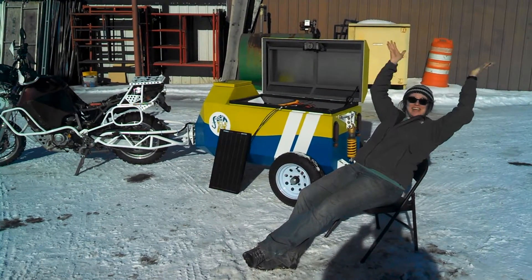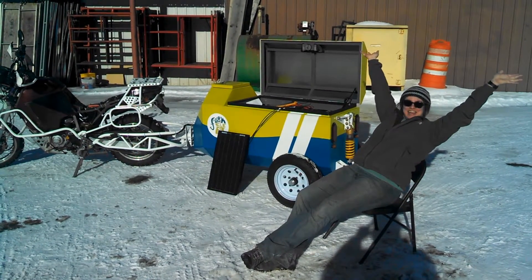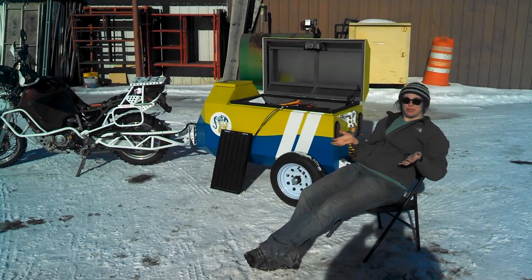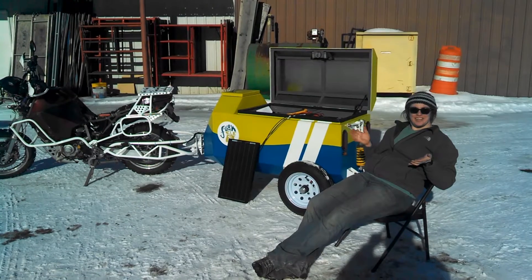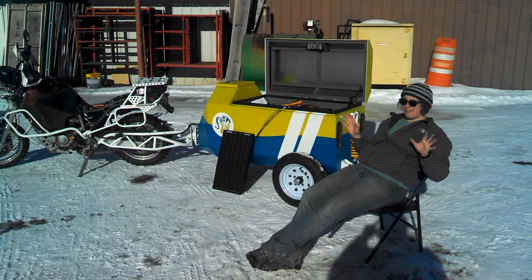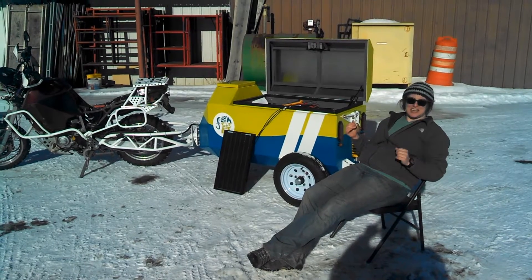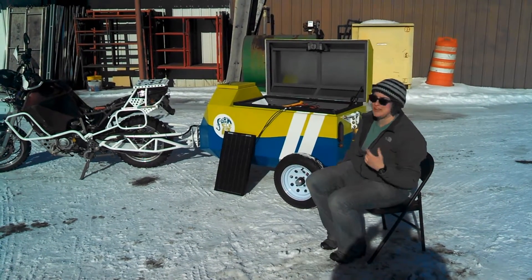Hello. Here we are enjoying a beautiful January day. I think this is our coveted January thaw. What is the temperature today, Aaron? It's like 40 degrees. I'm feeling like 50 here in the sun. It is the 18th of January today, a Wednesday.